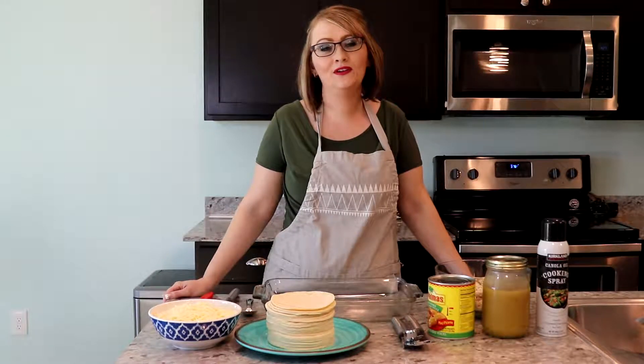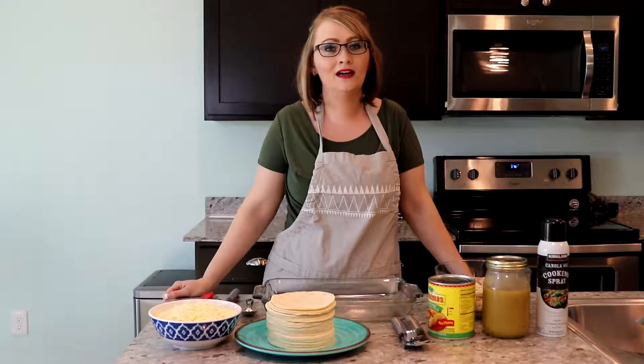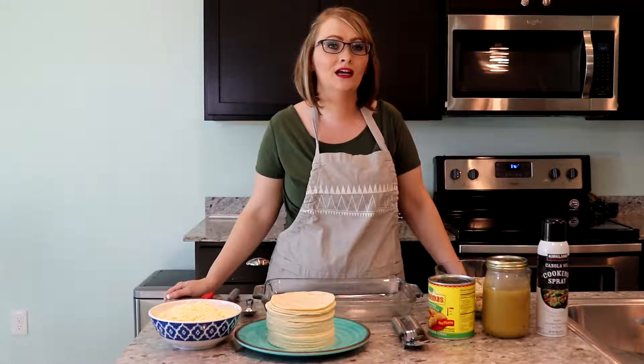Hi everybody, it is April here with you again today. Today I thought I'd share a quick recipe that I use a lot. I've used it for a few years now and it is chicken enchiladas.